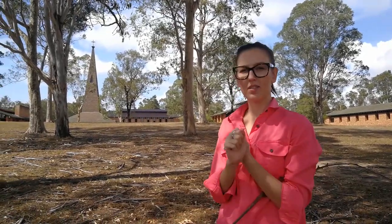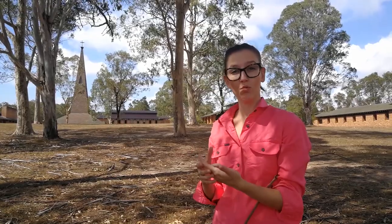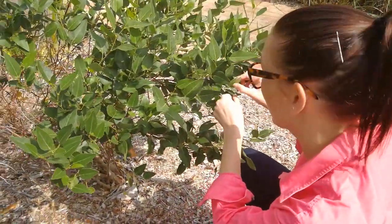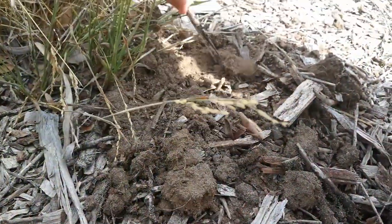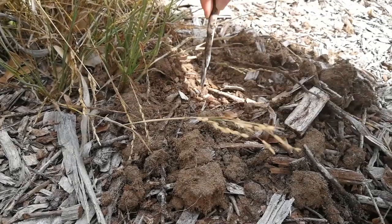My five top tips for finding different insects. One: check at different times of the day, because some insects prefer the morning and some insects prefer the afternoon — it depends on what they do. Two: have a look at all parts of the plant. Make sure you look at the flower, the stems, the leaves — both the top and the bottom. Go down and even have a look at the roots, and sometimes also look at the ground, because you'll find that different insects have different homes and habitats.